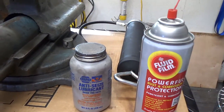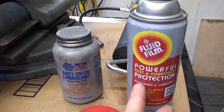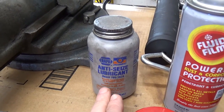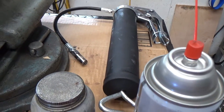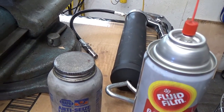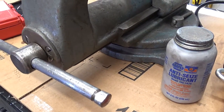When I reassembled the smaller one, I put some Fluid Film behind the jaws, and I put an anti-seize compound on all the screws — but not the vise nut, I just put grease on that. So I did use three different kinds of lubricants or preservatives when I put it back together.